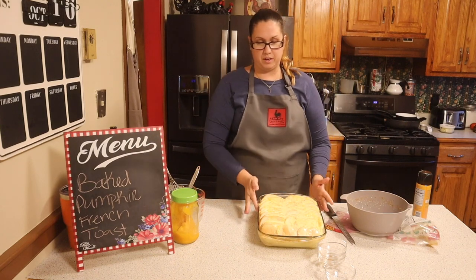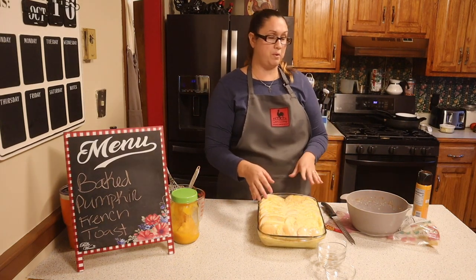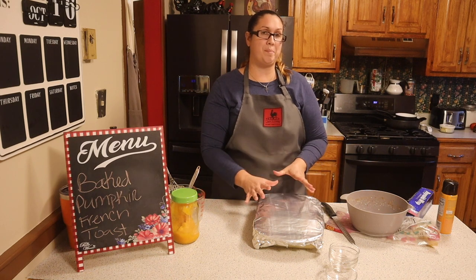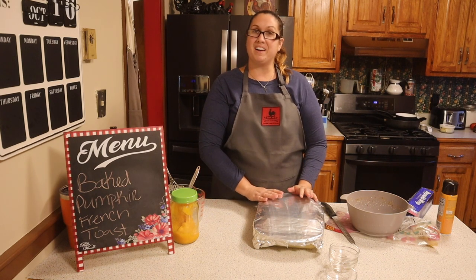Now that our bread is completely coated with the mixture, we're going to cover it with foil. This is going to sit in your refrigerator overnight, and tomorrow morning when we come back I'll show you the topping that we're going to put on top and then we'll go ahead and bake it. I'll see y'all back in the morning.